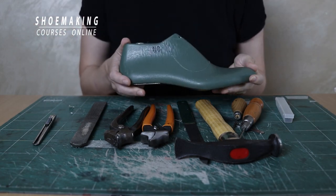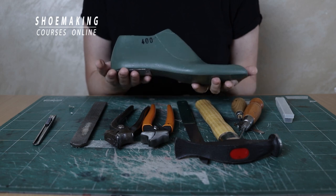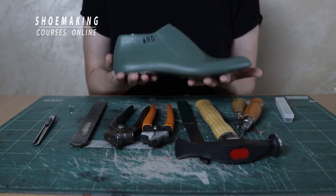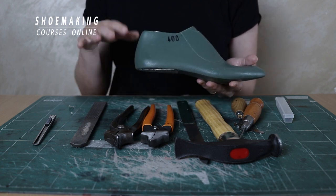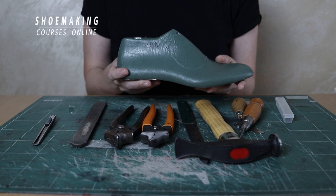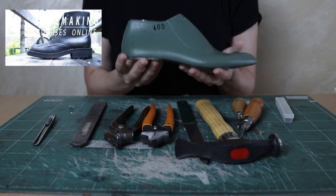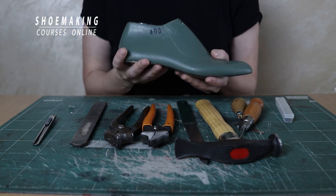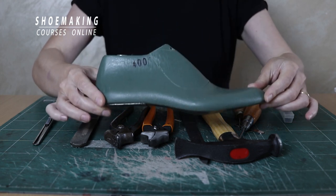Let's start from the shoe last. This is one of the most important tools that you must have to create shoes professionally. This is a pump last — a cord shoe last that you can use to create almost any footwear type. In my Dr. Martin's boot course, for example, we use this cord shoe last to create boots. There is a special pattern making technique to create boots using a simple cord shoe last.